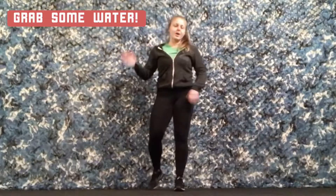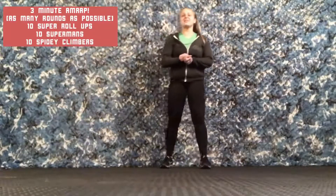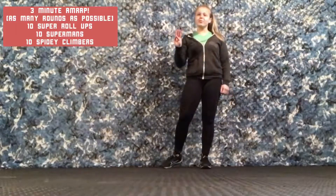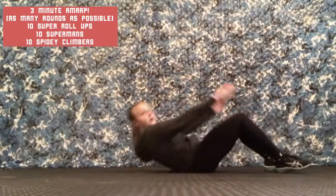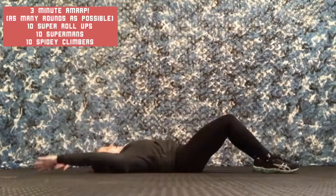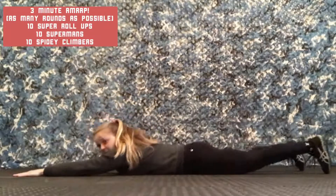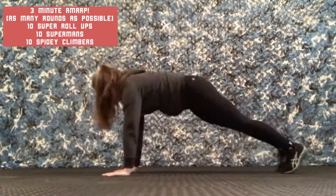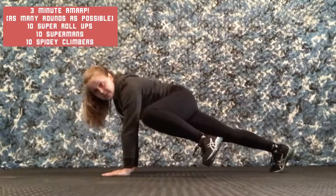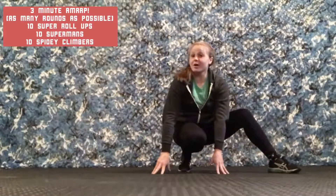Awesome job — grab some water and come back for our last little 3 minute round. For the last round of our superhero series we're going to do a 3 minute AMRAP round, that means as many rounds as you can possibly do. We're going to do 3 different moves, 10 of each: first is the super roll up — start on the ground, and every time you come up do the superhero pose. Then flip onto your stomach for 10 Superman squeezes, squeezing like Superman is flying. Then push up to a plank for 10 spidey climbers — come to the side instead of up the middle, climbing like Spiderman. I'm going to put a timer on for 3 minutes — let's do it!